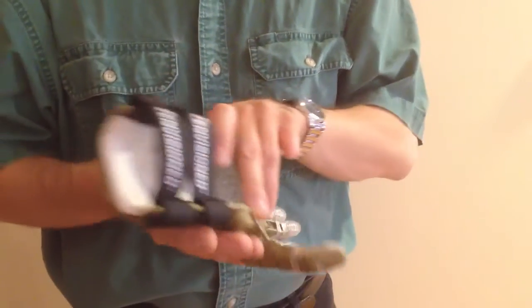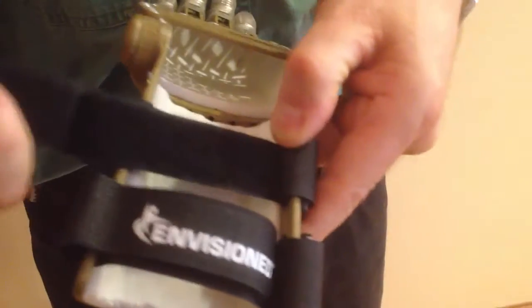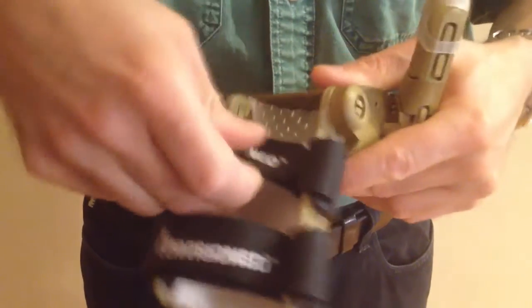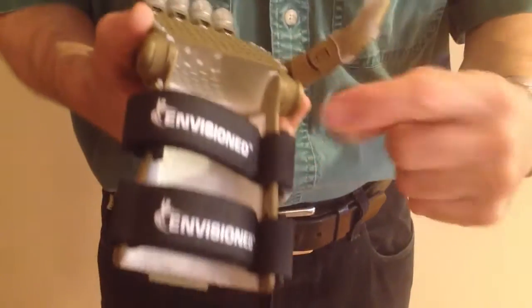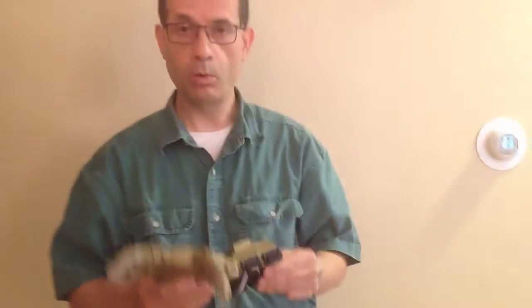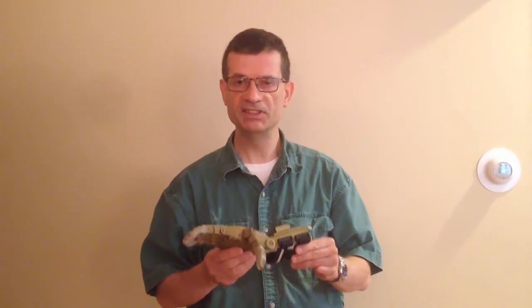And one final thing — let's take a look at the Velcro straps. These straps are attached on the thumb side of the gauntlet. The attachment is on the same side as the thumb. If they were attached on the other side, the hand would be more difficult for the recipient to put on and off themselves. So make sure that they are attached on the thumb side. With that, you should have a quality hand that is ready for use by a real-world recipient. Thank you.